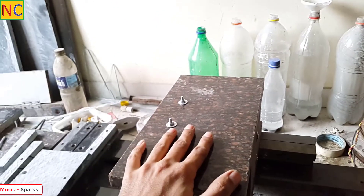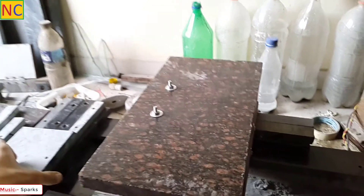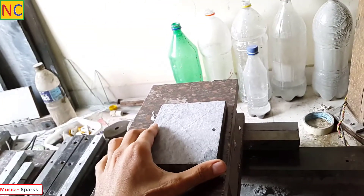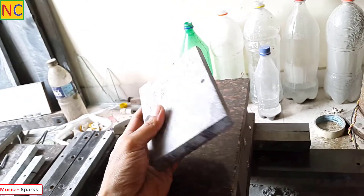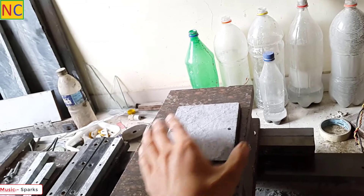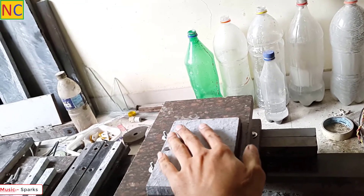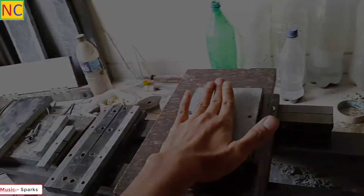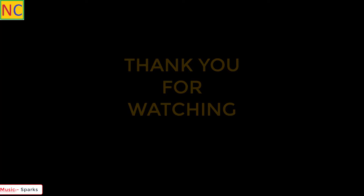Now, I need to make the compound slide. It is not finished. The compound slide will be mounted on this base. I will rotate it 90 degrees.